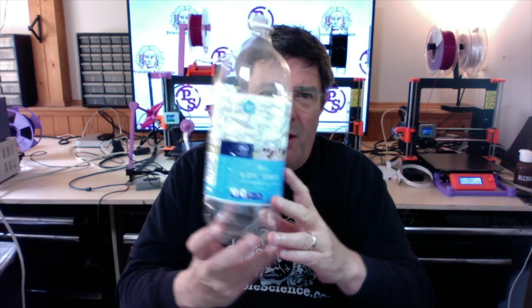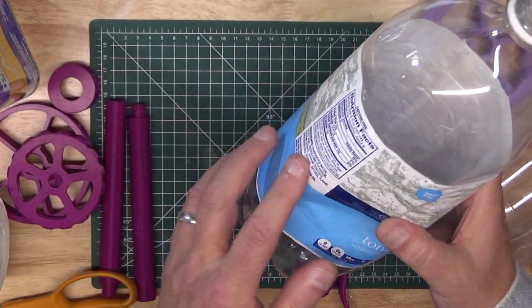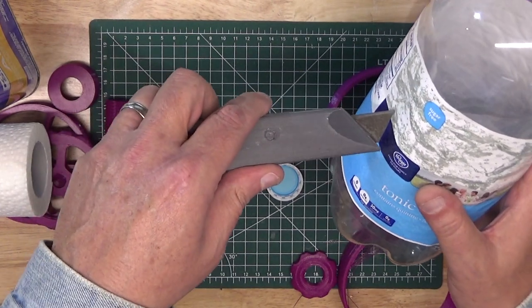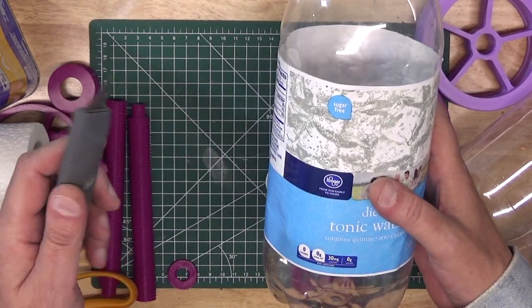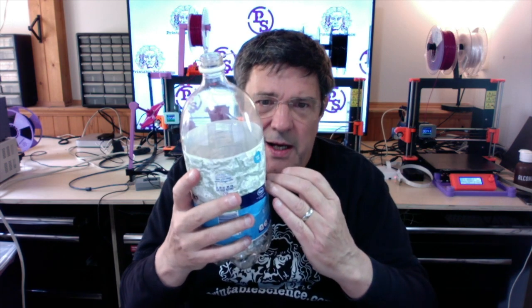The first hurdle I encountered was the problematic nature of the plastic bottle wall. It's thin and it's flexible, so if you press on it, it pushes in with your touch. And by extension, if you take a knife blade and try to cut, it deforms as well. That makes it difficult to make a clean cut, as the knife is always working against you — pushing the sides in while you're trying to cut around.